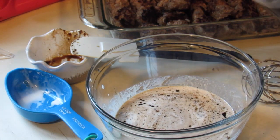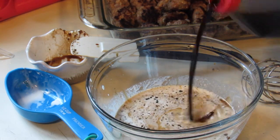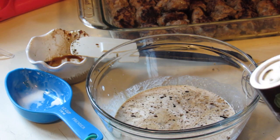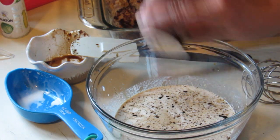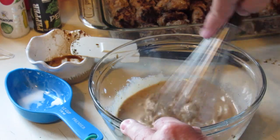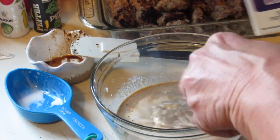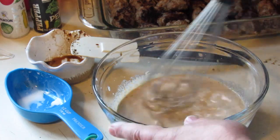About half a tablespoon of soy sauce. That should do it, a little salt, a little pepper — whisk it all together. I honestly think it needs just a little bit more cream, so here we go. I don't want to be stingy with the cream.